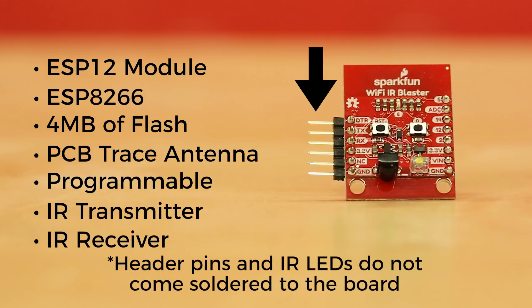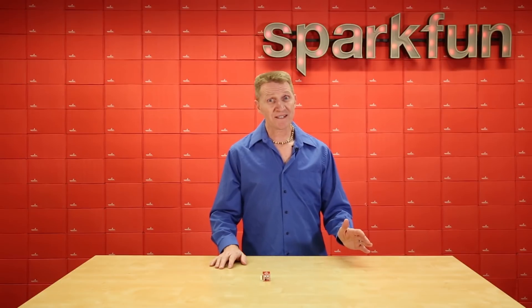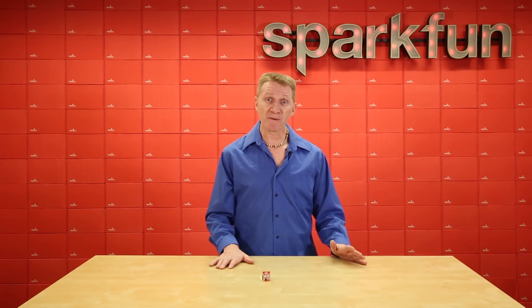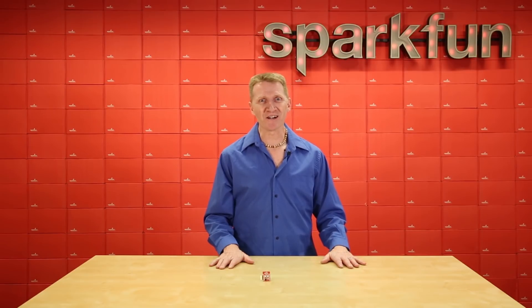Note that neither header pins nor the IR LEDs come soldered to the board, so you will need to do a little bit of soldering to get up and running with this. There are some great examples in the hookup guide to get you started, but let's take a quick look at what might be possible with the SparkFun Wi-Fi IR Blaster.